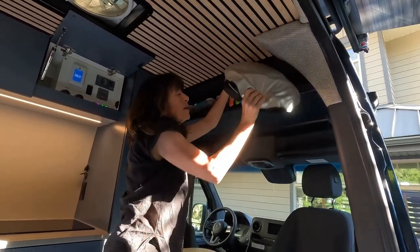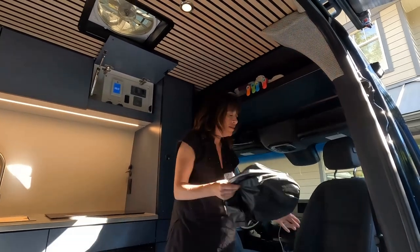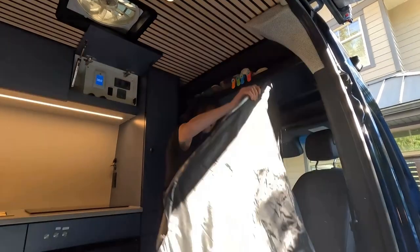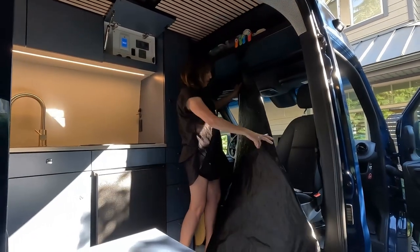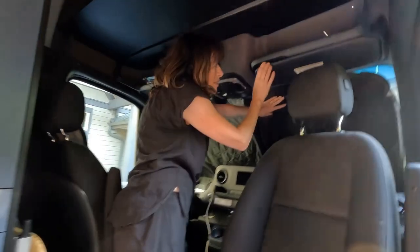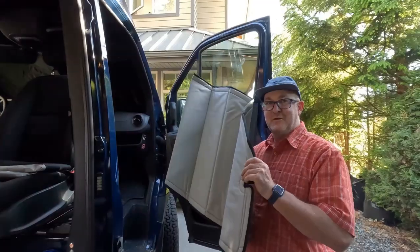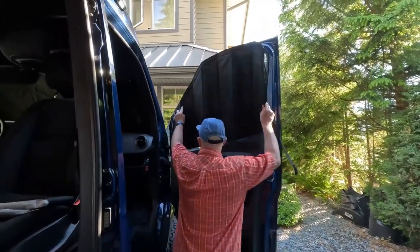The last thing we like to keep up here is the privacy shield. We love this because we still keep all of this space. It opens like that — there's the silver side on the windscreen. Then you pull these down and keep them in place with the sun visors. Super easy. There's also one for the passenger seat and the side windows — goes up just as easy.